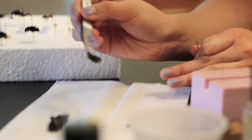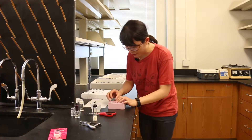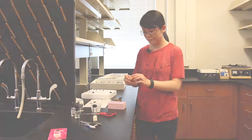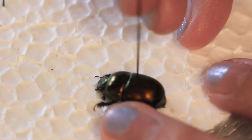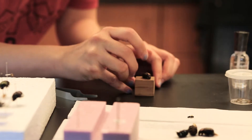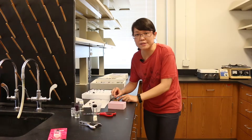Then first step, we use forceps to pick up a beetle and set it up gently. We select the right size of pins — there are different sizes depending on the order or size of the insect. There are also different spots on the body of insects that we pin through. We pin through the beetle gently but don't go all the way through. Then we pick up the pin with the insect, put it through the hole of the pinning block, and push all the way to the bottom.